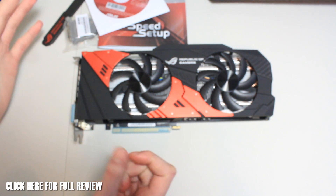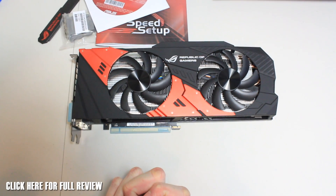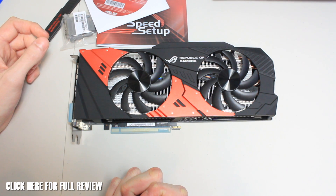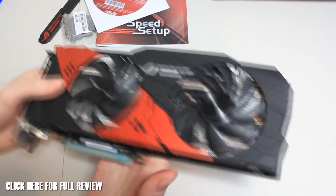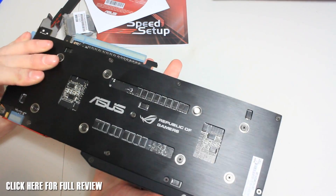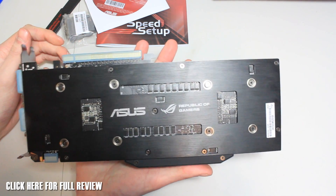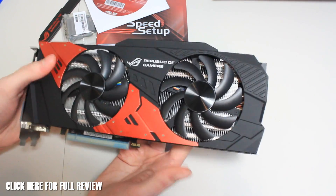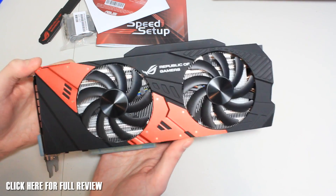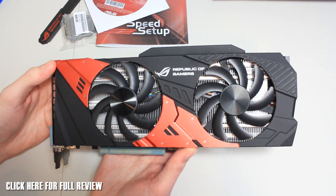We've also got DIGI VRM+ with a 12-phase power design featuring hardened alloy power chokes, capacitors, and MOSFETs. It weighs a ton, but I love the fact that the backplates make it really rigid — it's built like a brick house and goes like a train. It's one beast of a card. That was a quick look at the ASUS Republic of Gamers dual GTX 760. Thanks for watching, guys, and we'll see you in the next video.